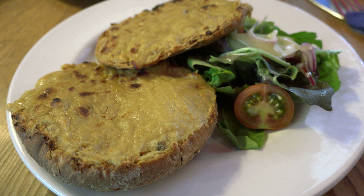Welsh rarebit, spelling based on folk etymology, or Welsh rabbit, original spelling, is a dish made with a savoury sauce of melted cheese and various other ingredients, served hot after being poured over slices or other pieces of toasted bread. The hot cheese sauce may also be served in a chafing dish like a fondue, accompanied by sliced toasted bread.